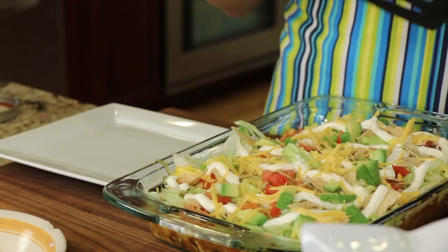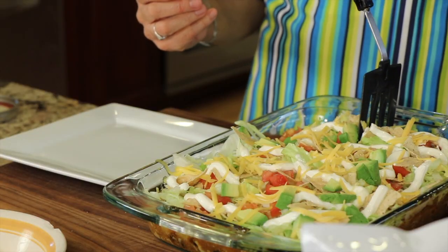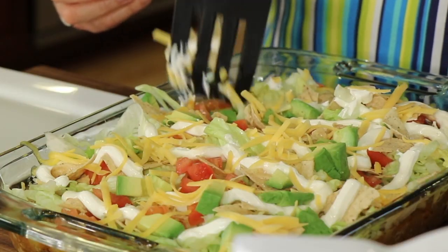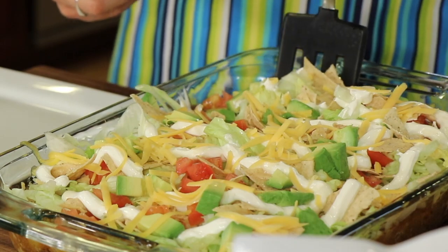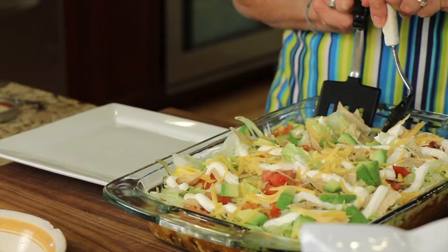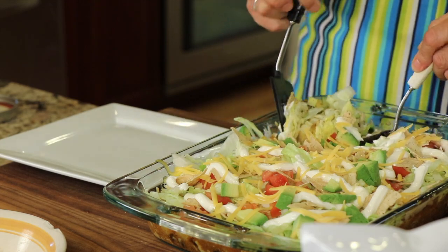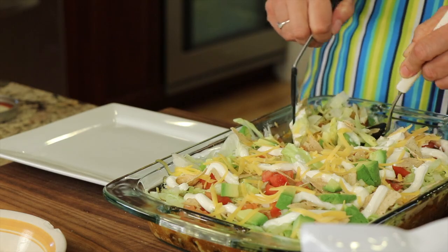Now to serve this up, it's going to be a bit messy because it's just a big casserole. Maybe it'll stay together a little better after sitting for a few minutes. But it's going to be kind of gooey and delicious, and I think this is going to call for two spatulas. So you just do the best you can — scoop it out, it's going to be cheesy, messy, kind of like tacos.